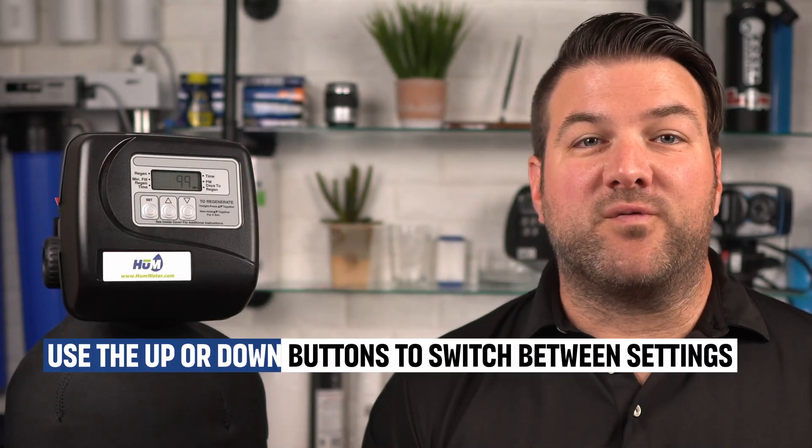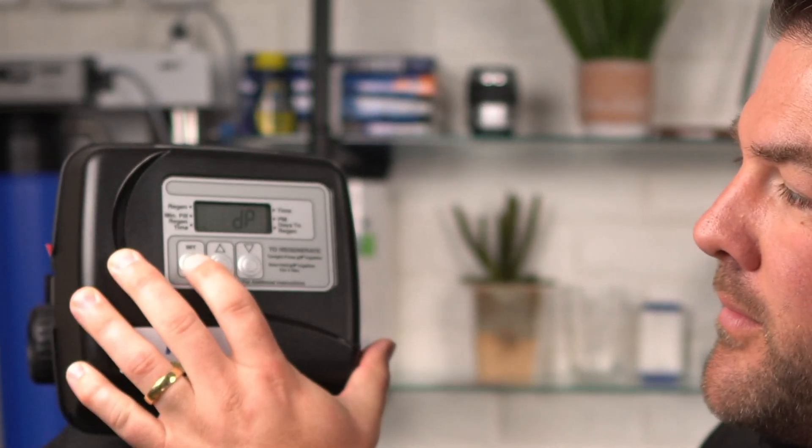Press the set hour button. Use the up or down buttons to switch between one through 99 days of regeneration or the seven-day option. If you want to regenerate every so many days, pick one through 99. If you want to go on certain days of the week, choose the seven-day option and then press the set hour button. Press the button one more time. At this point, you can choose whether you want a 12-hour clock or a 24-hour clock.